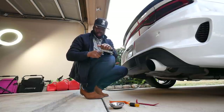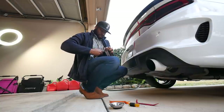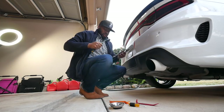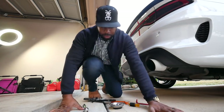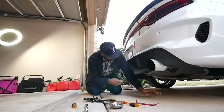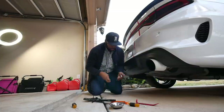Hey guys, I want to tell y'all one thing bad about me — I never put my tools back where they're supposed to go. I got a 7mm. Look guys, I'm in my work attire doing this. Yeah, 7mm. Told y'all it was a 7mm.